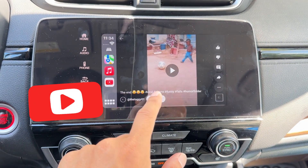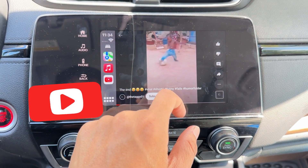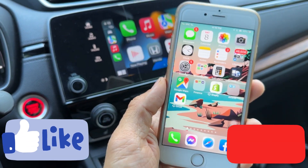You can just slide up to go through another Short and watch it play like this. Slide down to go to the next or previous Short.